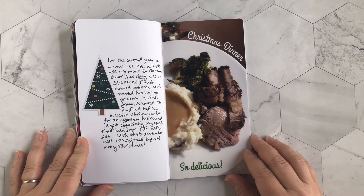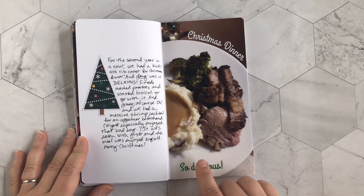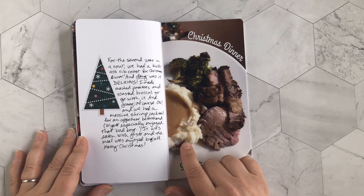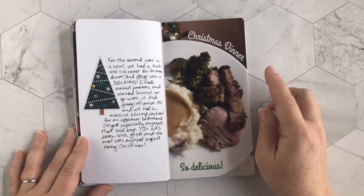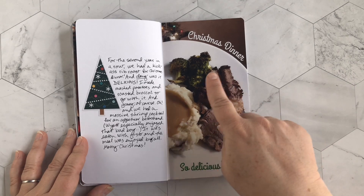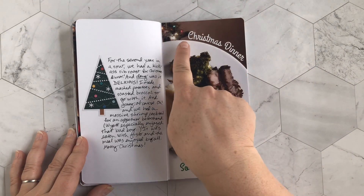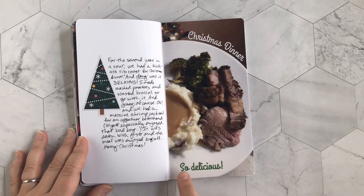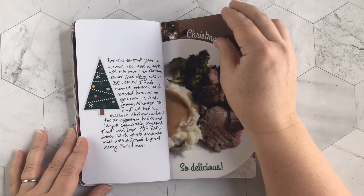This is the Christmas dinner page — the second year I made a prime rib, which was so delicious. I also made homemade mashed potatoes, gravy, and a little broccoli. I learned how to curve text in Photoshop, so it says 'Christmas dinner' up top and 'so delicious' at the bottom, with a little journaling about the meal.